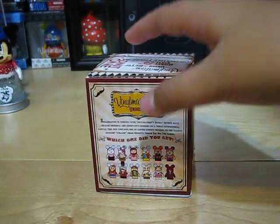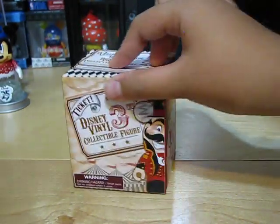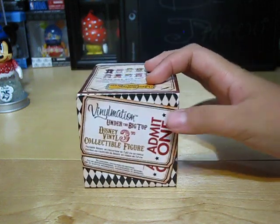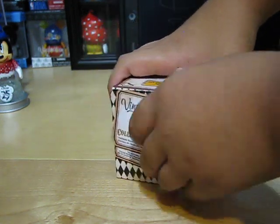I got two blind boxes but I opened one of them already, so I'll be showing you that one and then this one. I'll unbox this one first — they retail for $9.95 each.